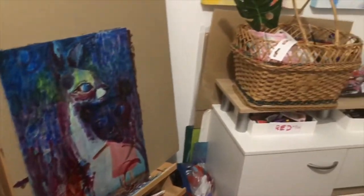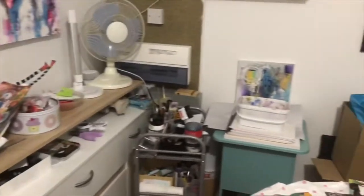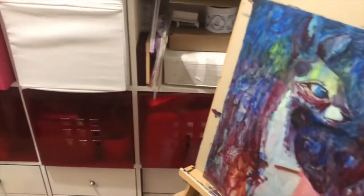Hi everyone and welcome to today's studio vlog. I haven't had a chance to show you my new space yet that I've got now at home, so I can close the door and spend time painting in my own space now, and I'm really excited about that.